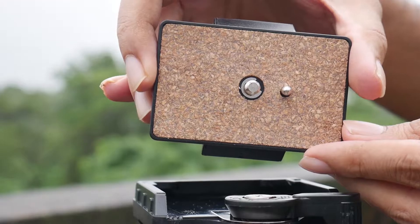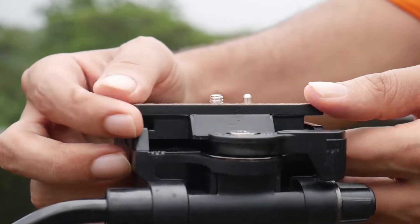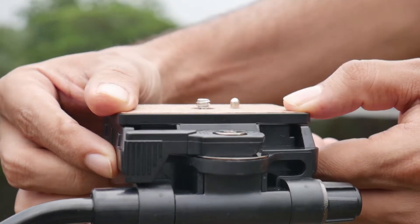It comes with the standard screw to mount your DSLR. The lock and unlock system of this tripod is very simple to use, unlike other tripods where you have to keep holding the lock while inserting the quick release plate.